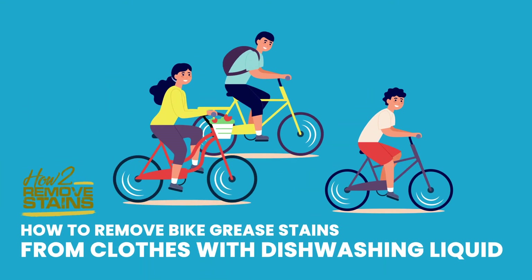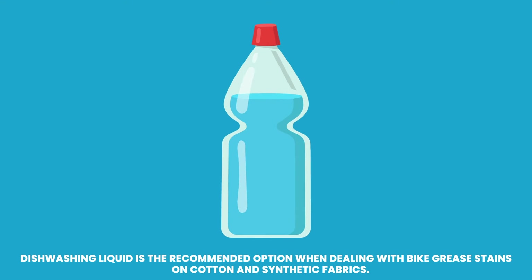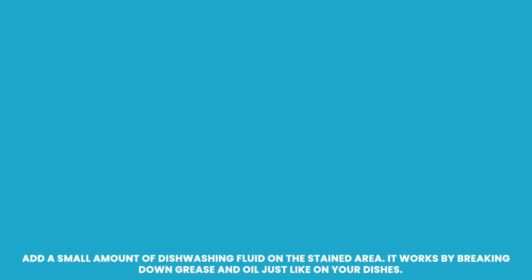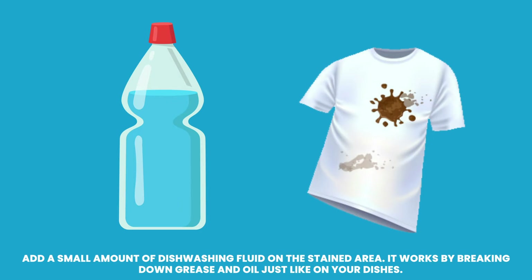How to remove bike grease stains from clothes with dishwashing liquid. Dishwashing liquid is the recommended option when dealing with bike grease stains on cotton and synthetic fabrics. Add a small amount of dishwashing liquid on the stained area. It works by breaking down grease and oil, just like on your dishes.